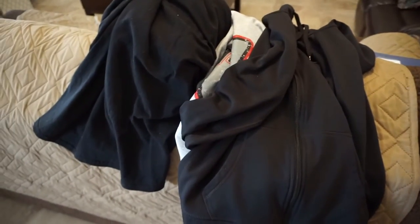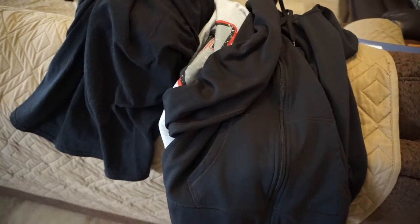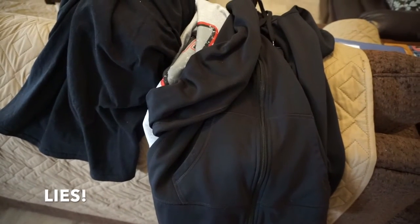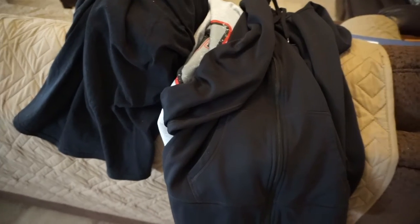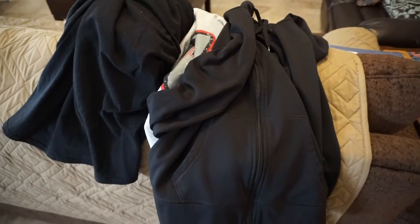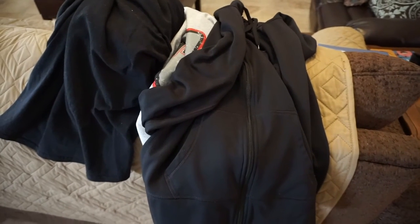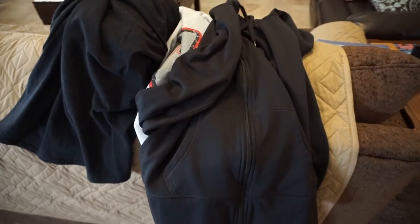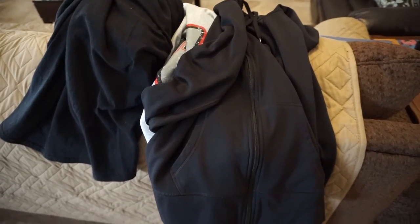I'm also going to add leggings, some other t-shirts, and biker shorts into that third hefty bag. I won't pack too many civilian clothes — mostly just lounge stuff and workout clothes. I'll bring some jeans and dressier shirts for when I'm actually traveling back and can wear regular clothes again. This bag is going to be really small with just neutrals — blacks, whites, grays, and maybe some tan.